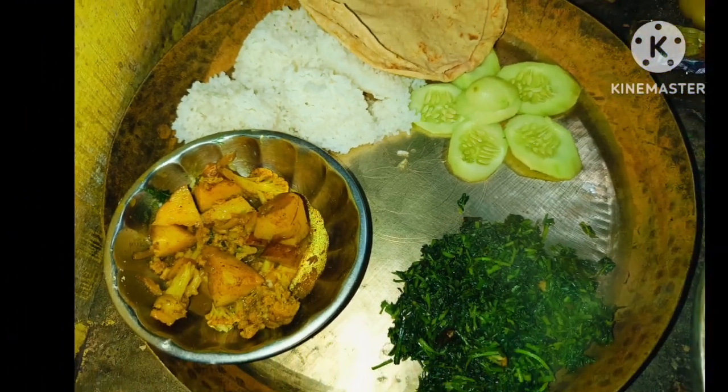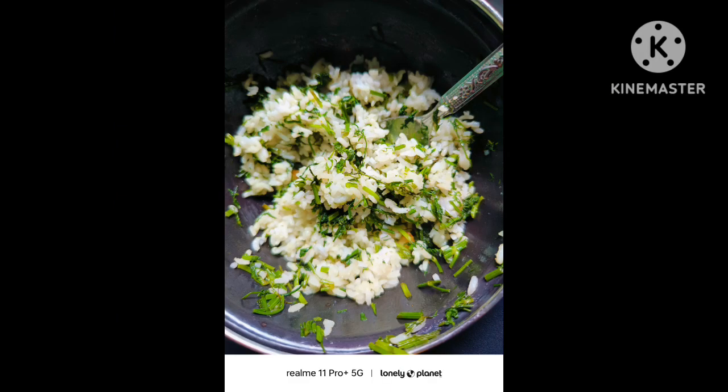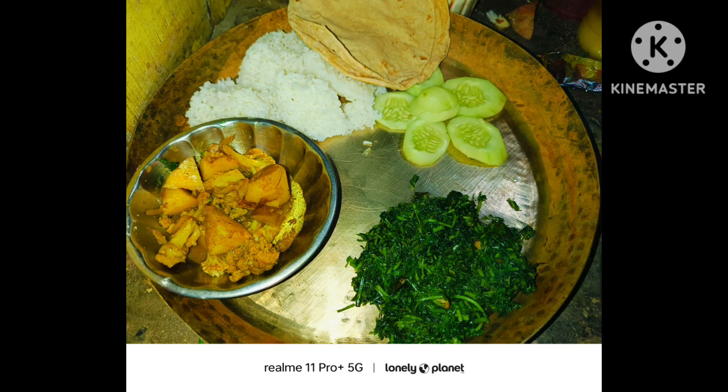If you like this video, please like, share and subscribe. If you like this channel, please like, share and subscribe. Thanks for watching my video. I will see you in the next video. Jai Hind Vandema.